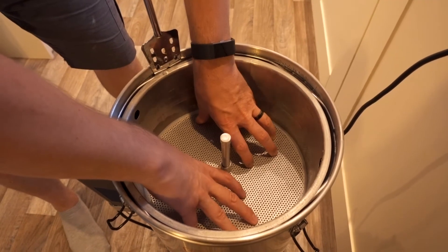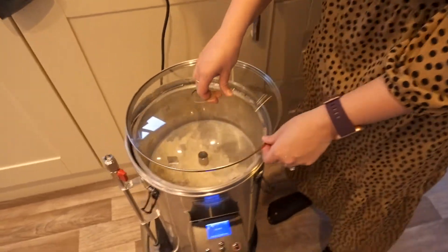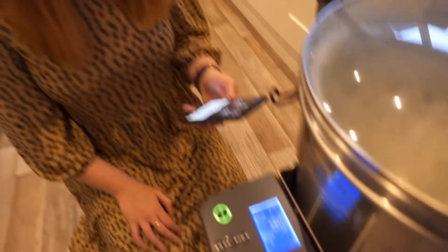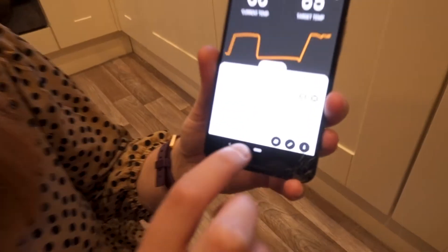I'm pushing the top plate onto the grain bed — make sure the plate is level so it does not tilt during operation. Now fit the recirculation pipe. We've got the recirculation pipe going in. Press start mash — and it started without me even touching it, all from the app. Look, it's got the little timer on here — it tells us how long it's going to take. We've got a 60-minute mash.